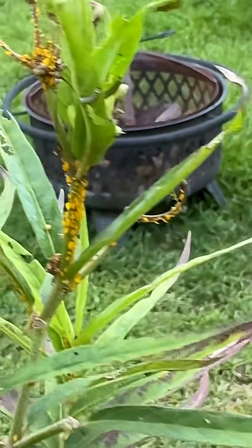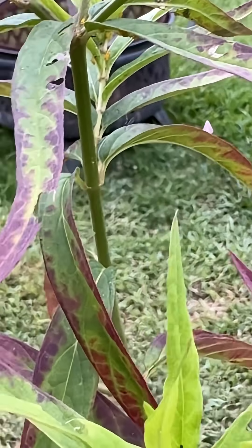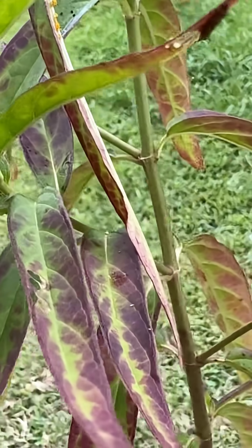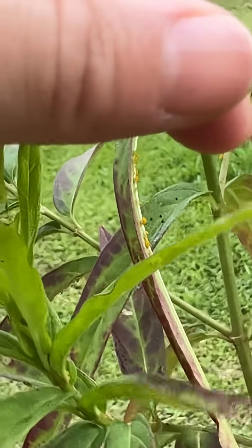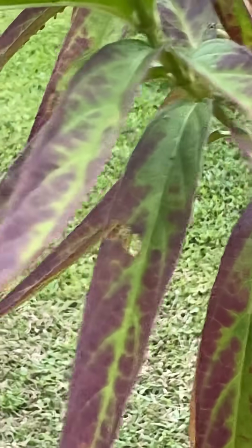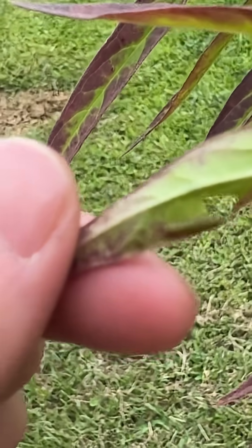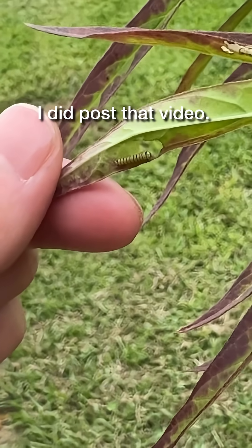They're just all — I've counted at least 15 of them. And yeah, they're just so cute. I am like, I almost had an attack. I really was like losing it. I'm not sure if I'm going to post that video because it's pretty dramatic.